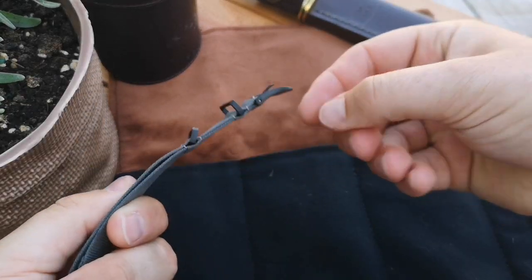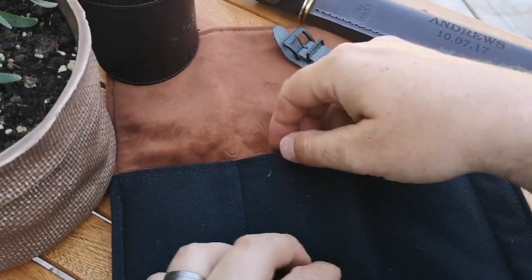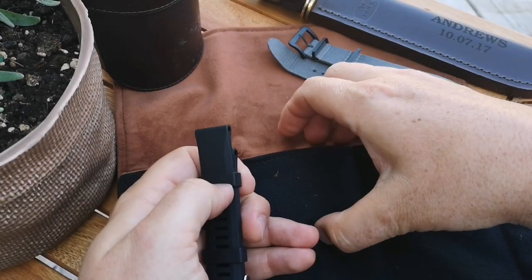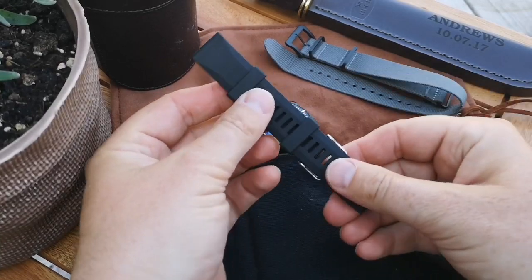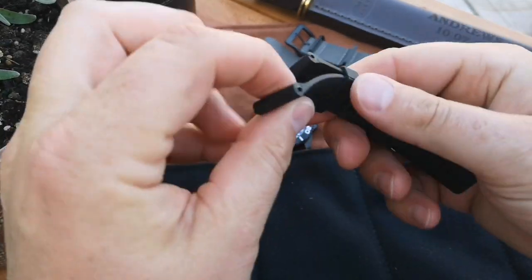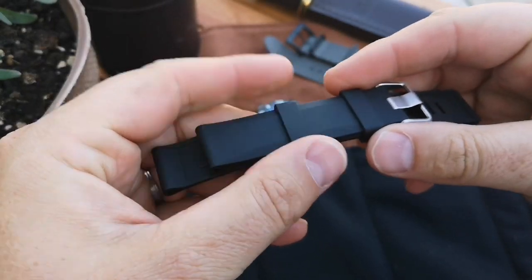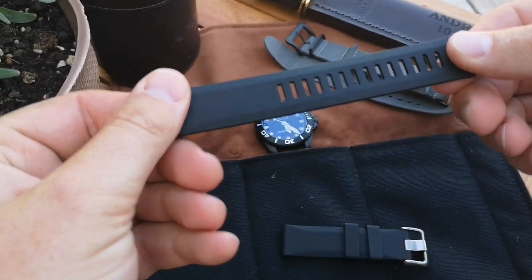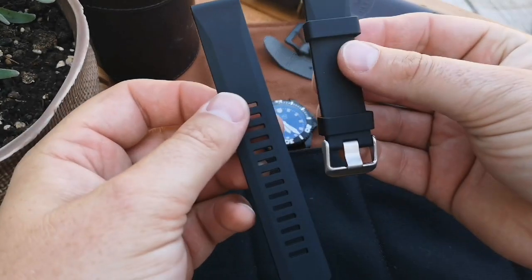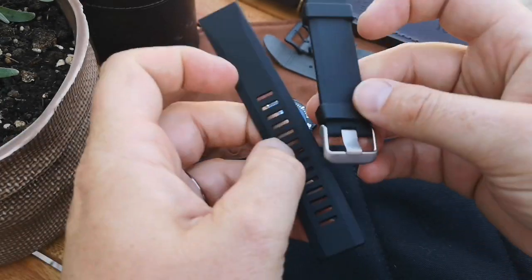Inside the watch roll was also a Scurfer watch strap. The Scurfer watch strap seems to be pretty good quality - it's got 'genuine rubber' stamped on the inside. I think this is going to be a quality watch strap. I like the slightly different design compared to other watch straps I've seen, and I like that big tongue there for the clasp.